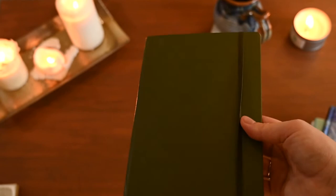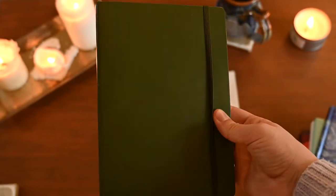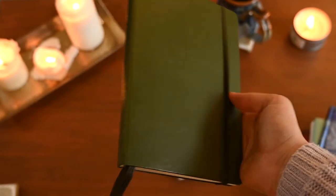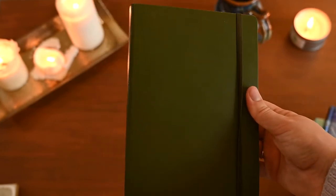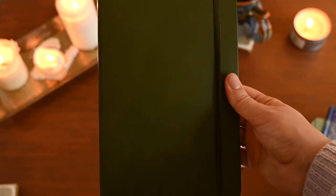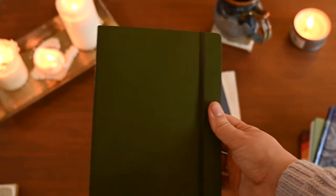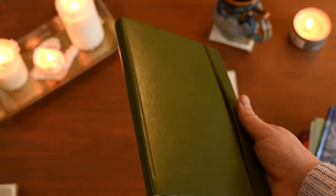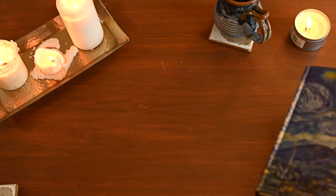It is hardback, which I normally don't choose unless it's spiral bound. I'd always wanted to try one so I don't regret getting it, but I wouldn't get one again. The paper does feel really good quality though. I've started using it for sermon notes at church since the hardback gives me good support when writing.